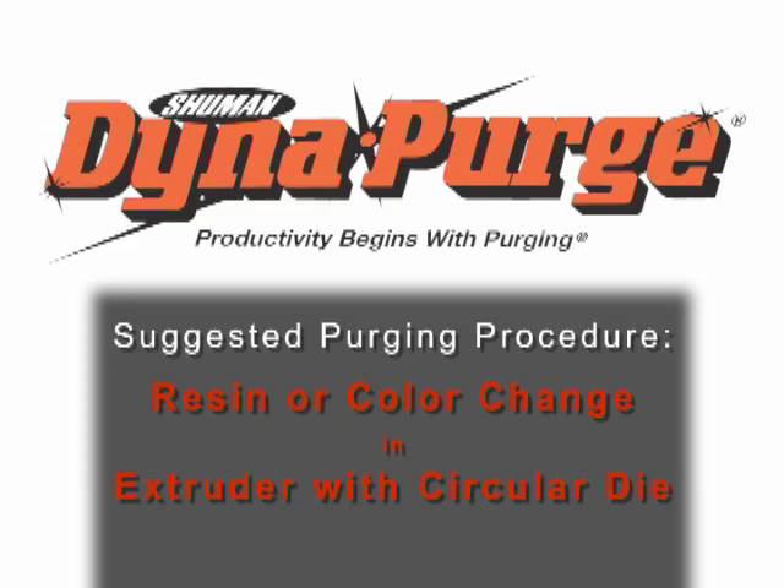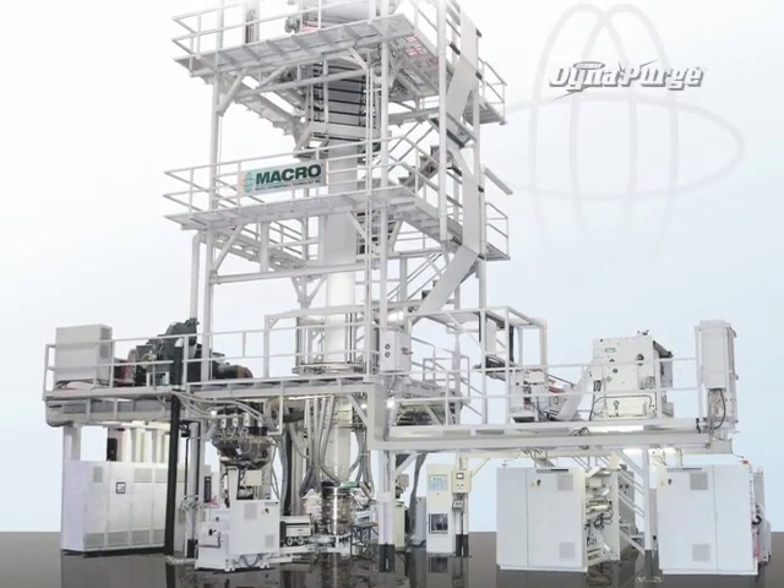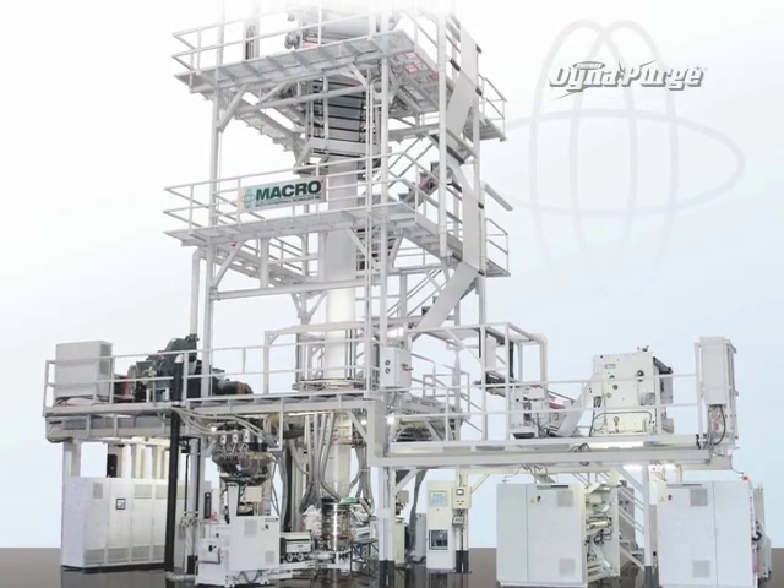In this section, we will cover the suggested purging procedure for conducting a resin or color change in an extruder with a circular die.